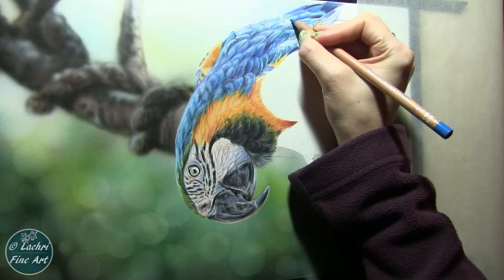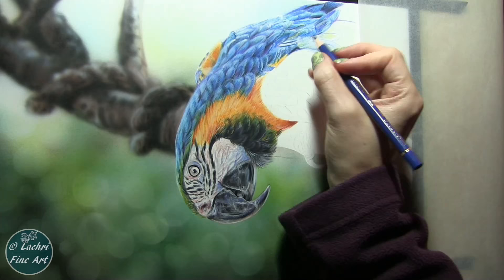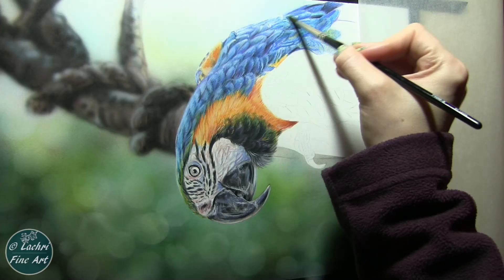Another big tip: look at each of these feathers as abstract shapes. Don't look at it and say, okay, I'm painting a feather. That can feel very overwhelming and things tend to not come out right because you start to think you know what a feather looks like and you draw what you think it looks like, not what it actually looks like. Look at that reference photo — really pay close attention to that. Work upside down if you need to — the artwork, not you. Turn your artwork upside down and the reference photo upside down, and that's going to help you to see shapes and shadows as they are.